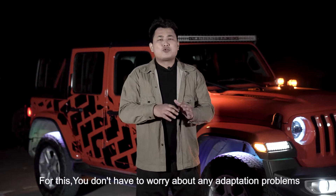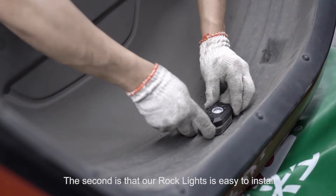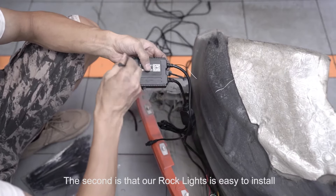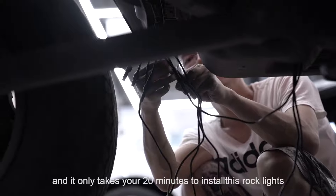You don't have to worry about any compatibility problem. The second advantage is that our Rock Lights is very easy to install, and it only takes 20 minutes to install these Rock Lights.